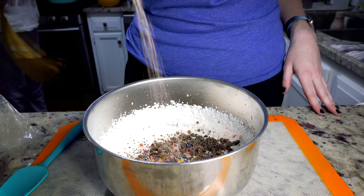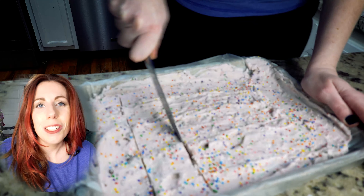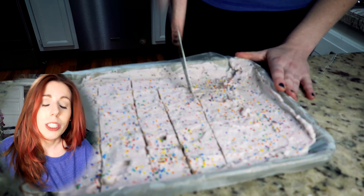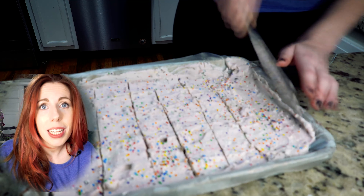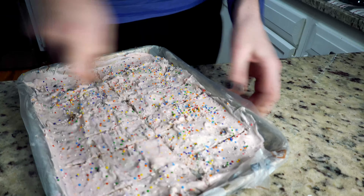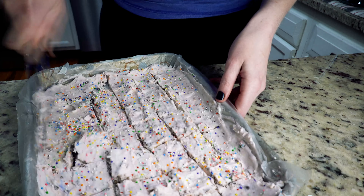First, get your ingredients out and add the heavy whipping cream, powdered sugar, and vanilla extract to a bowl. Get out your mixer — you don't have to have a stand mixer, you can use a hand mixer, which is what I used. Just mix your concoction up until it gets really thick and fluffy. For me it took about seven minutes to get there.